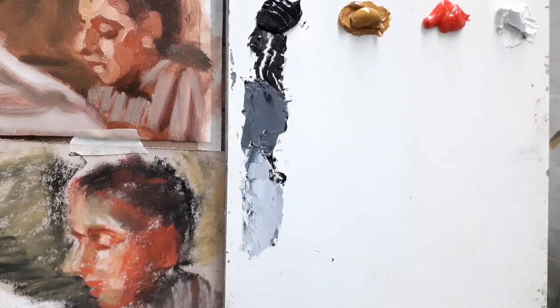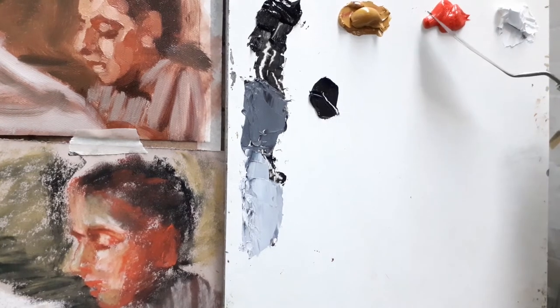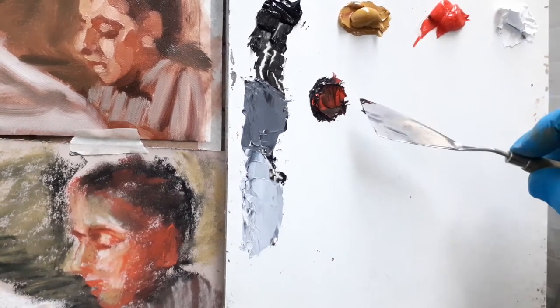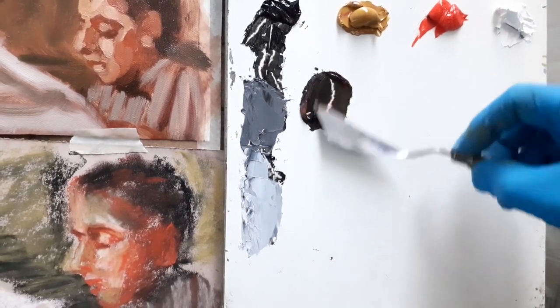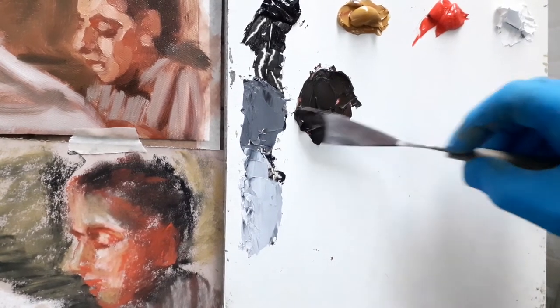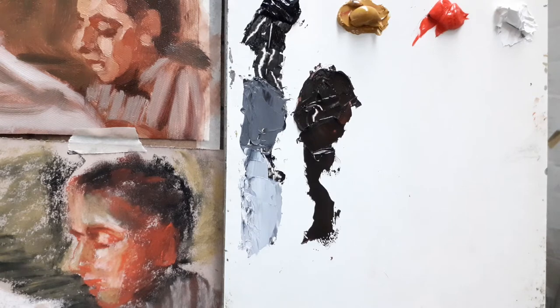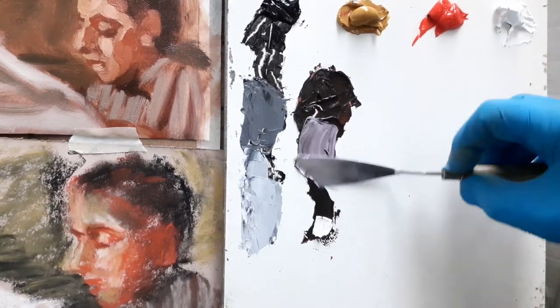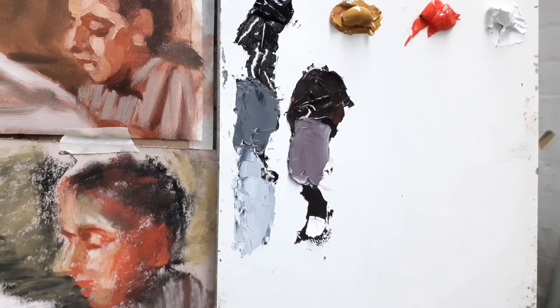I'm showing you what happens when we add white to black. If we then make a mixture of black and cadmium red — I want to have a bit more black than red — you can see that's giving me a red-brown. And again, if I mix that and make some grades with the white, you'll see a range of red-browns. But also you'll see, actually, the amount of colour — that's looking like a grey, a red-grey, quite a cool pink.